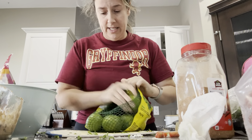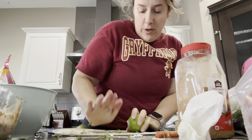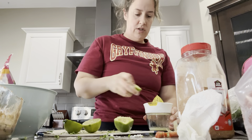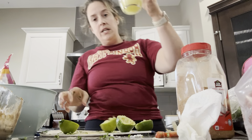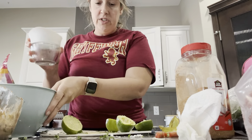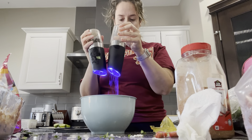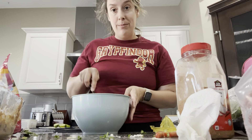I'm going to juice two limes using my lime juicer. These are pretty juicy — I'd say that's about three or four tablespoons of lime juice. We'll start with that and mix everything together.